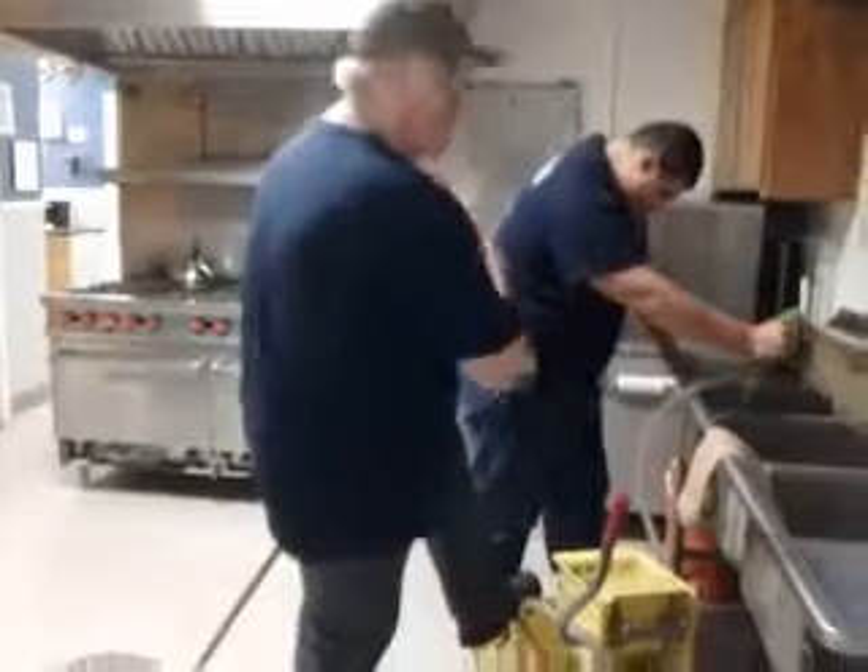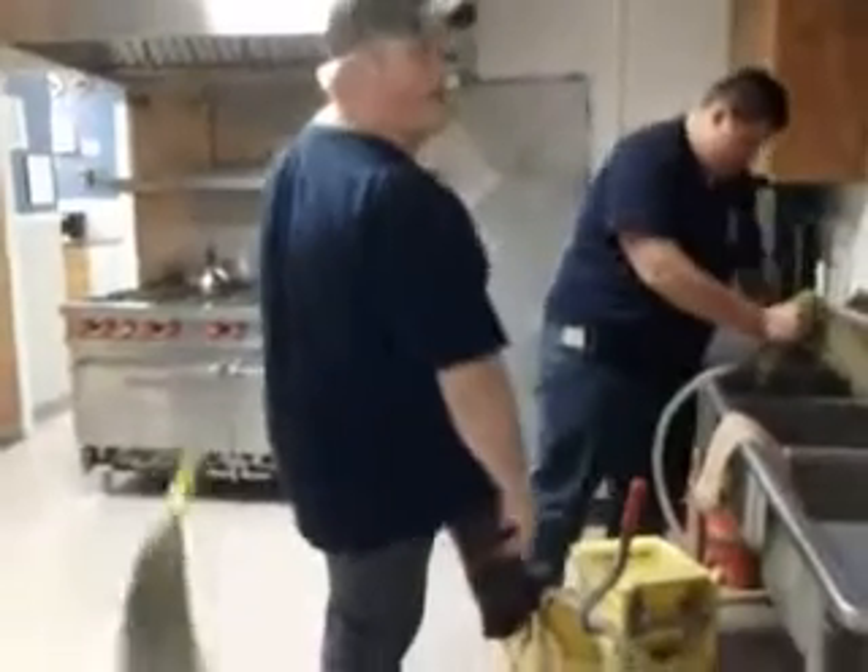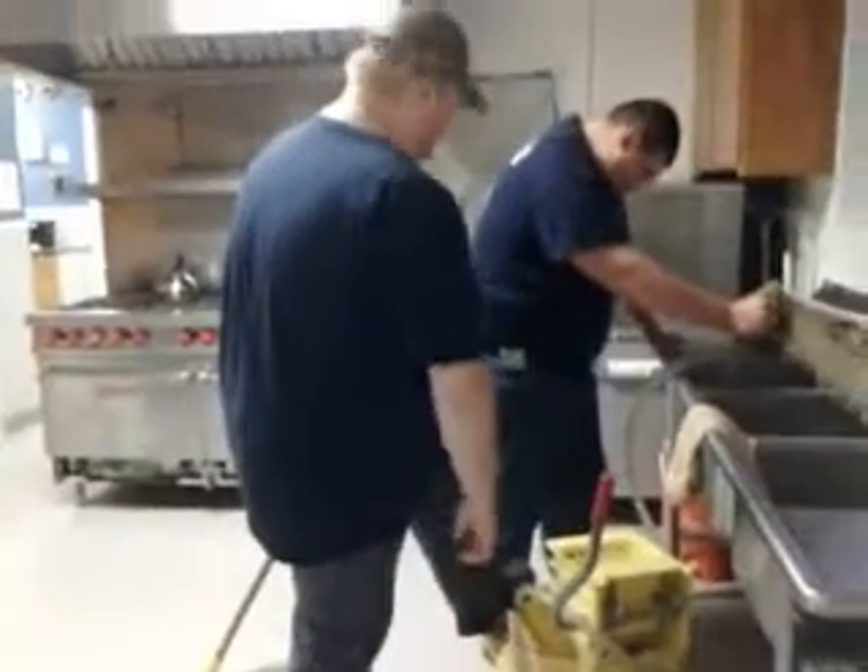We're sweeping the floors and mopping, and yeah, that's what we're doing today. All right, Jeff. We're sweeping and mopping. Oh yeah, mop.